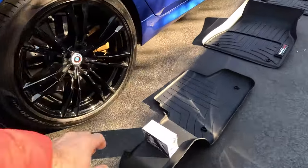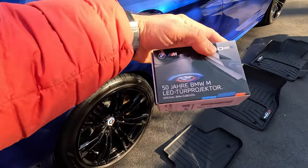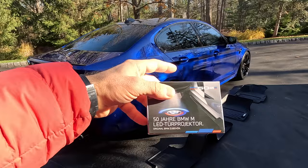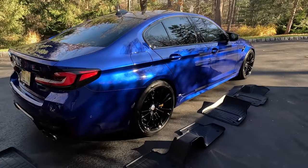I also went with these puddle lights. These are the OEM puddle lights — yes, you can get them aftermarket, and yes, you can get them with a non-heritage design, but I went with this just to match everything.